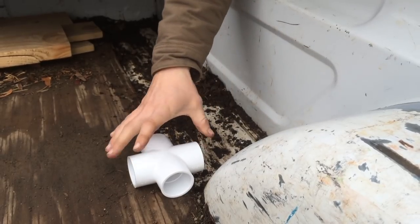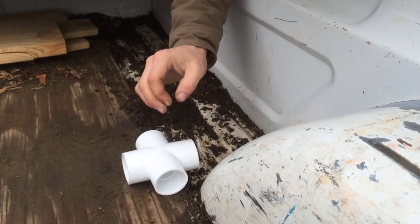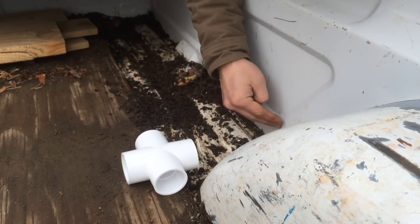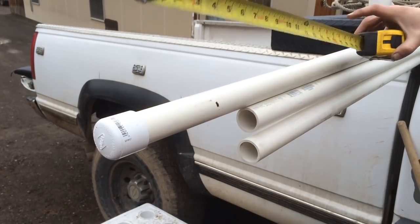We're going to start out by using this cross piece and lay it up right against the wheel well. You're going to want to measure from the side of your bed to the cross piece. The pipe will go into the cross piece about an inch and a quarter, so we're going to have to account for that measurement. Also keep in mind we're going to have that cap on the side — so we've got about six and a half inches, and you've got to do the math there.